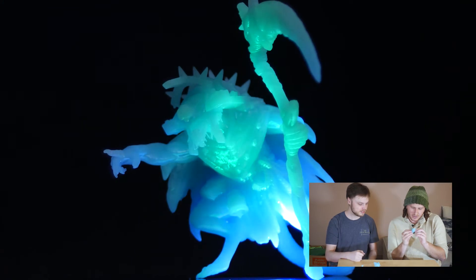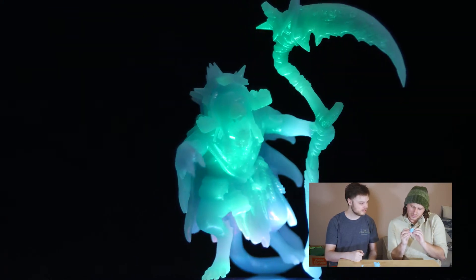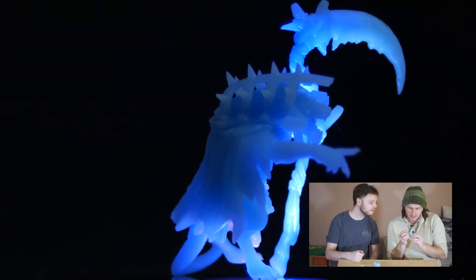You can see the bumps on the collar really well, as well as the bell. There's like a rope around his waist that you can see the detail on.